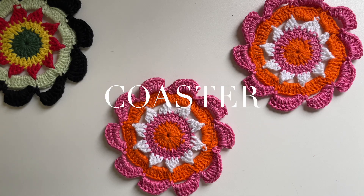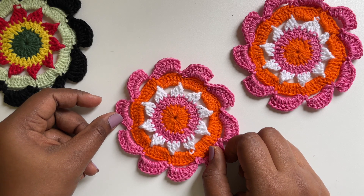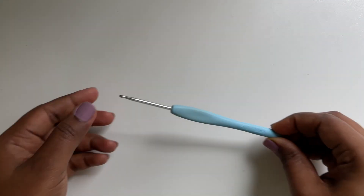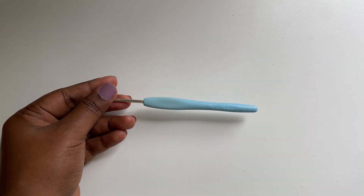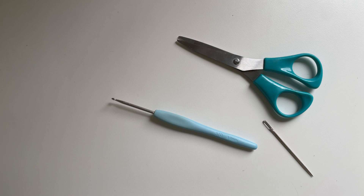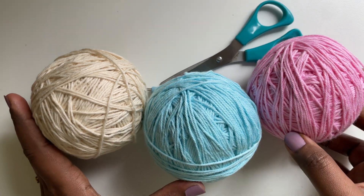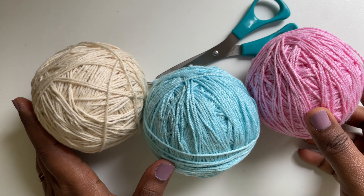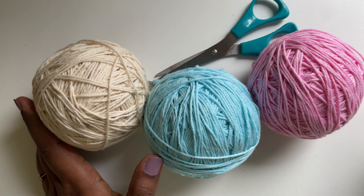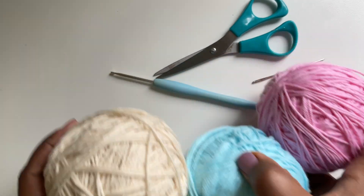Hey guys, in this tutorial we are gonna see how to make these cute coasters. For this project we will need a 3mm crochet hook, scissors, tapestry needle and I am using 3 colors of yarns. These yarns are from Yarning Ways from a category called Dashing. I've given the link in the description below. So let's get started.